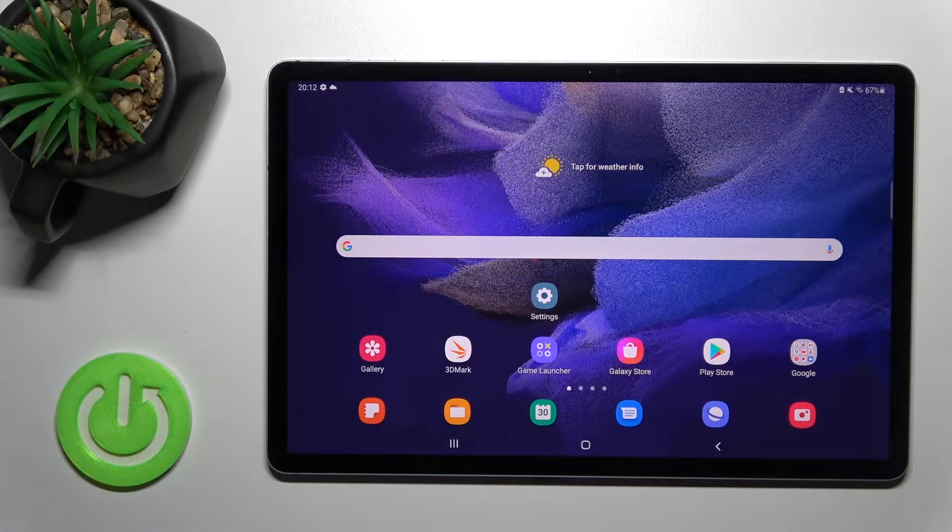Welcome. I'm in front of my Samsung Galaxy Tab S7 and I'll show you how to log out from a Gmail account on this device.